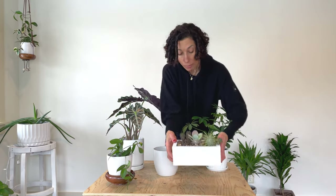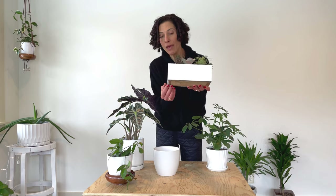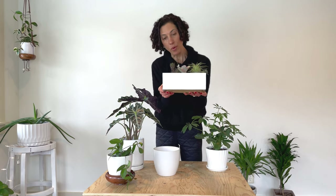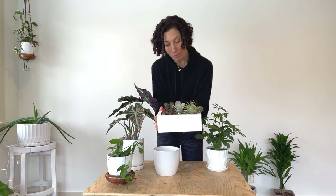Another option is a wooden planter box. This box doesn't have holes drilled in the bottom, but water is able to seep out through the seams of the wood. The way that I water the plants in this wooden box is I just place it right in my sink, water it thoroughly, allow the water to drain out, and then when it's thoroughly drained and dry, I put it back on the shelf.